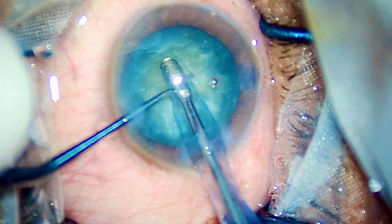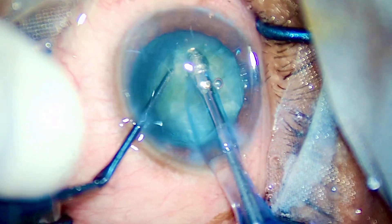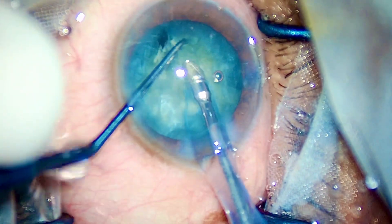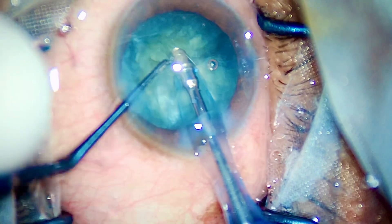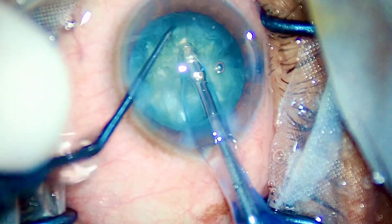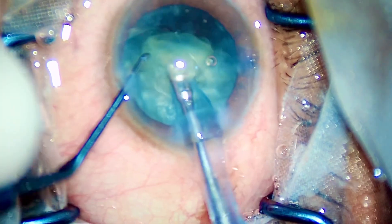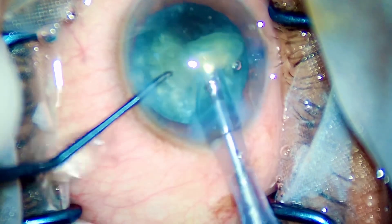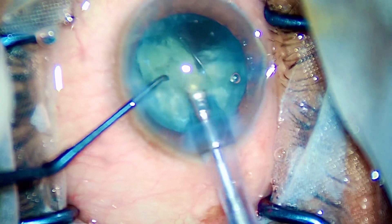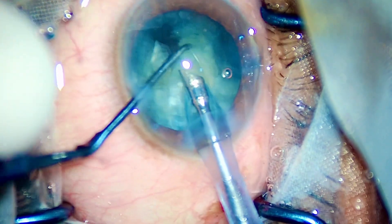I am using minimal FACO energy — around 30 to 40 percent in pulse mode. Here you go, chop again. By now I have made around four pieces, and I'll make even more — and there goes the fifth piece. What I need to do right now is take one piece out and make space so that the following pieces can come through into my FACO tip.